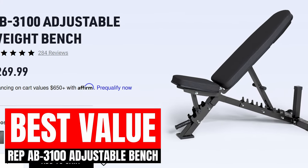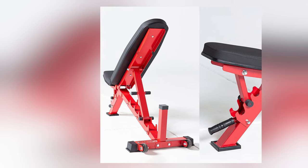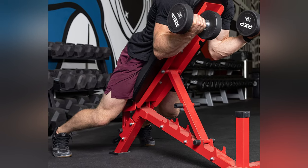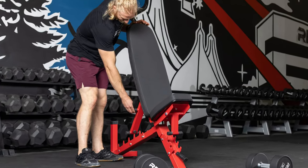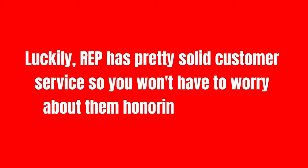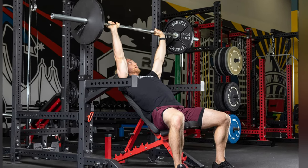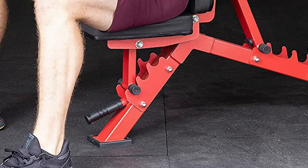The AB3100 from Rep is an incredible value at $269 shipped, as Rep offers free shipping. It's constructed of a combination of 11 and 4 gauge steel for an incredible weight capacity of 1,000 pounds. It uses a ladder-style system with six back positions from 0 to 90 degrees, as well as three seat adjustments, making adjustments super quick and saving more time for heavy lifting. The only issue with it is that the lowest adjustment is 30 degrees — most users have complained that they prefer having a lower 15 degree option as well. The tripod design is usually going to be better for most users, as it allows you to get a better foot position and leg drive. The only issue with the AB3100's 3-foot design is that the front foot is way too narrow, which sacrifices some stability and it wobbles a bit.